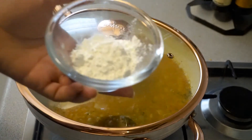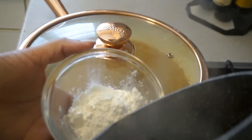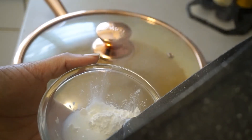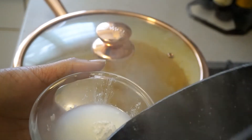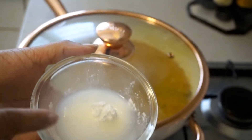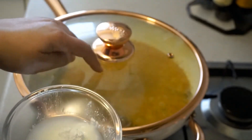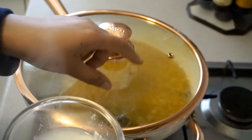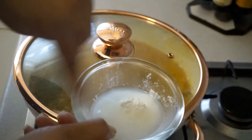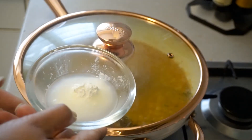I'm now going to prepare the cornstarch to thicken the sauce. I'm adding just a tad bit of lukewarm water and mixing it in. Then I'll pour it into the sauce. My sauce has now reduced to about half the amount of liquid I originally added.